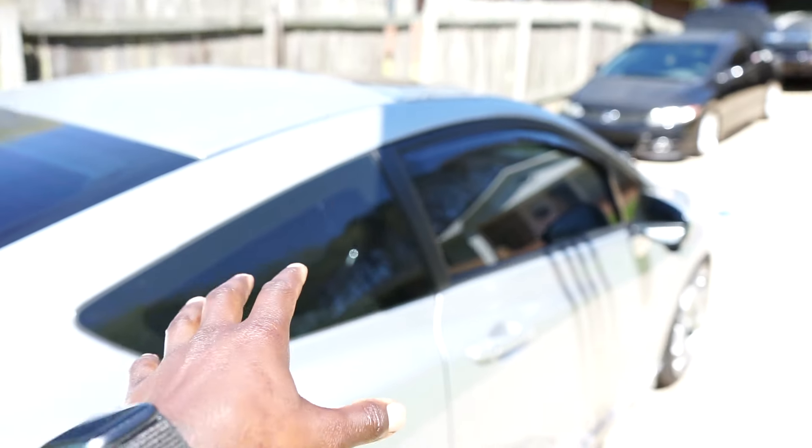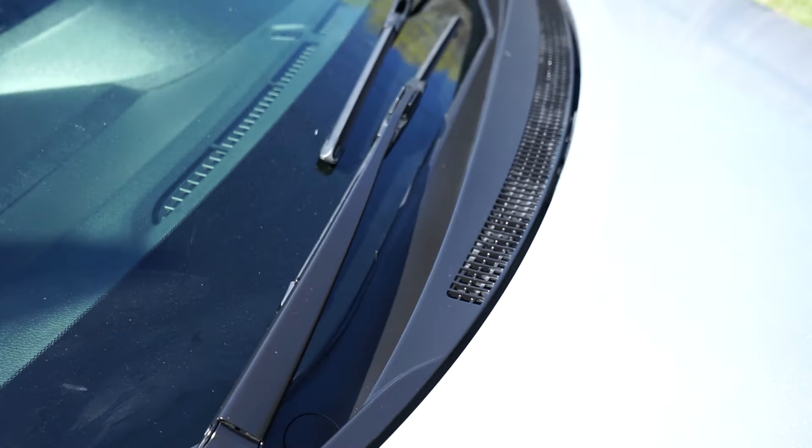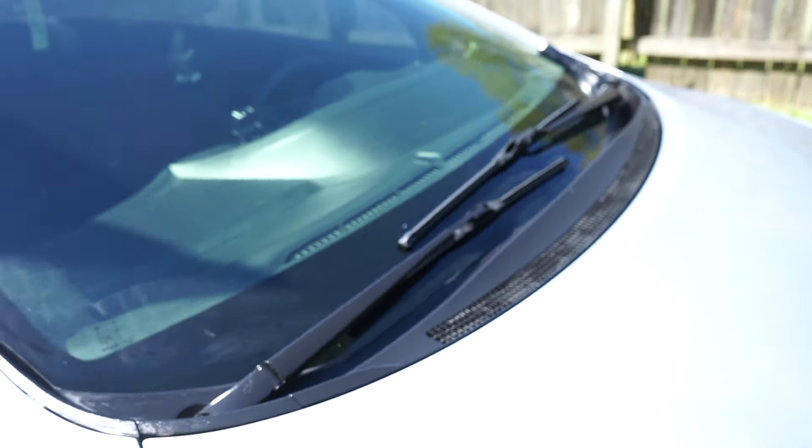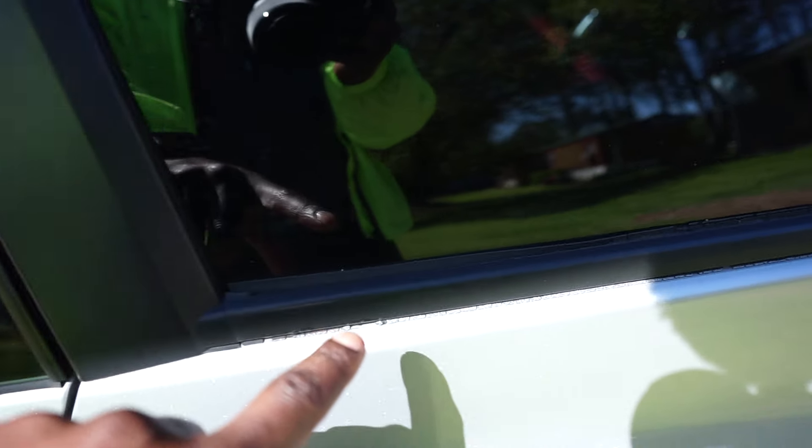We are completely done restoring the trim pieces. As you can see it looks 10 times better than it did before — it was faded out. The cowl is my best part because this thing looks like pure money. I might have to go back and do the door trim pieces too because I can see it's fading out there as well. That comes to the very end of the video — hope you guys liked it, make sure you hit that subscribe button and the like button. Drive with passion.